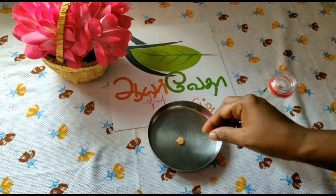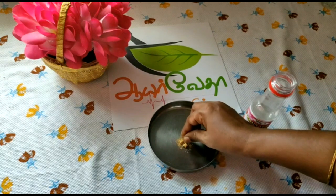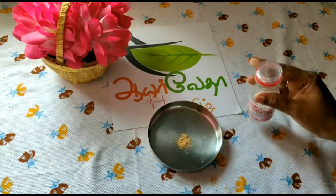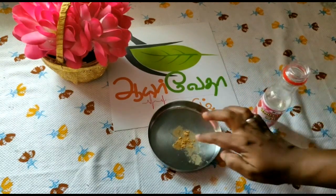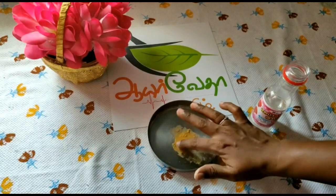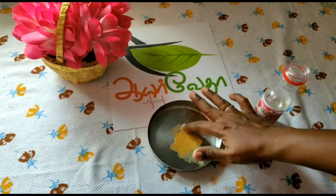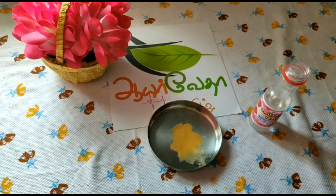This is the rose water. I am going to add this rose water. After the rose water, if you apply it, you will need a nice result.